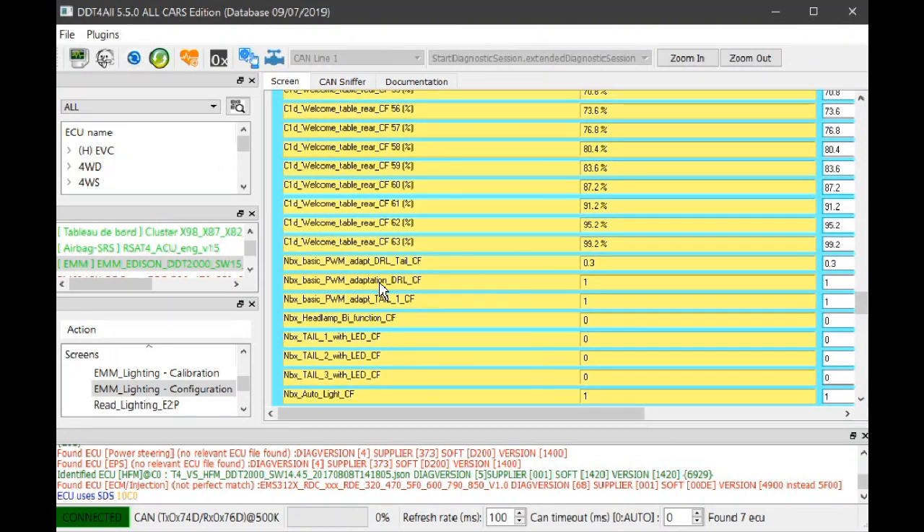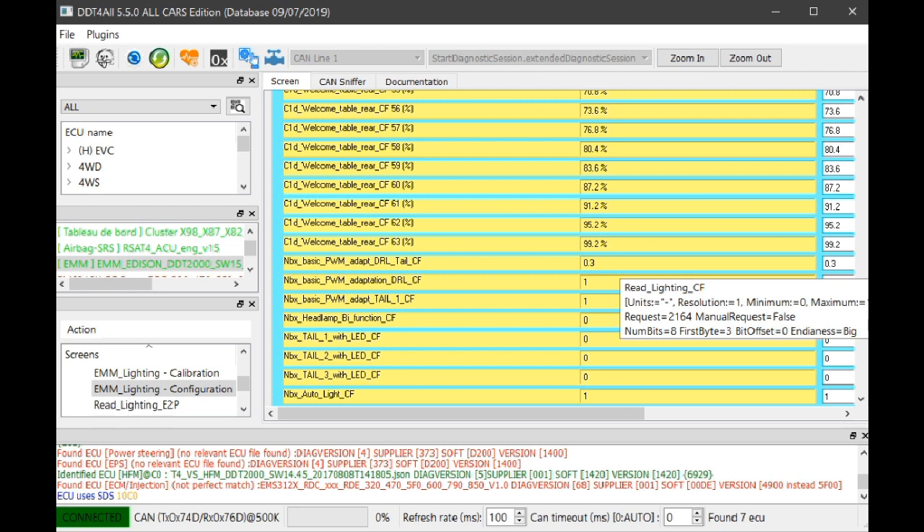Scrolling down, here's 'NBX basic PWM adapt DRL tail.' DRL tail — you might think that's a tail light, but it's not. This setting adjusts the brightness of the LED driving lights on the front of the car when the headlights are put on. If you have a Clio 4 where the driving lights stay on when you've got your headlights on, you need to adjust this figure so they dim — because in many countries it's illegal to have driving lights burning at 100% brightness when headlights are on, as it could blind oncoming traffic.